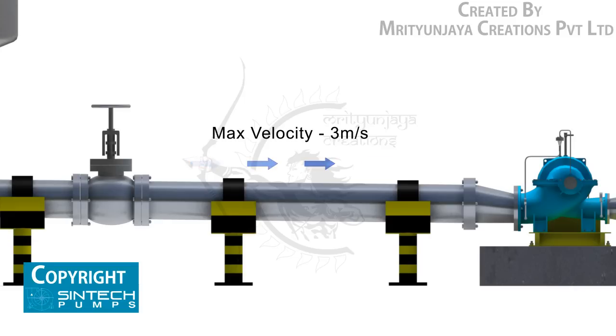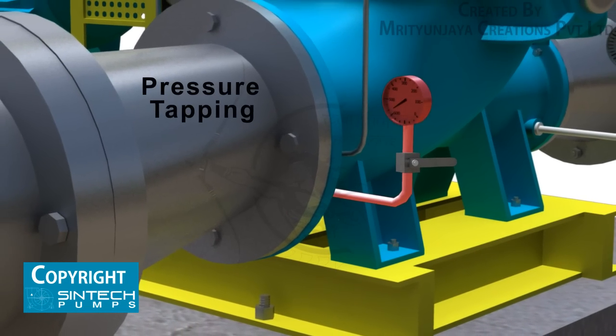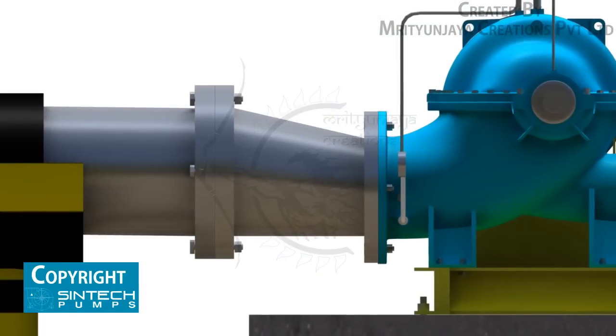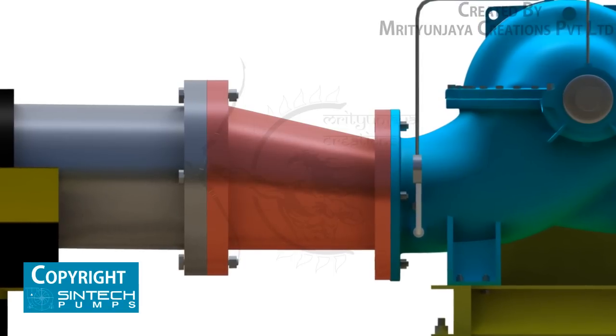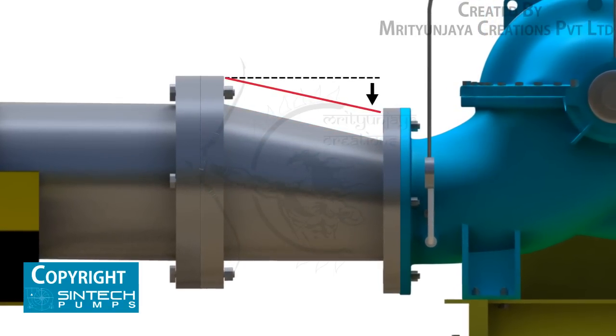The suction pipe should be sized to ensure a liquid velocity of not more than 3 meters per second. A tapping should be provided for installing a pressure gauge in the suction line. The reducer joining the straight length of pipe to the pump line should be an eccentric reducer with the inclined side as the top side.